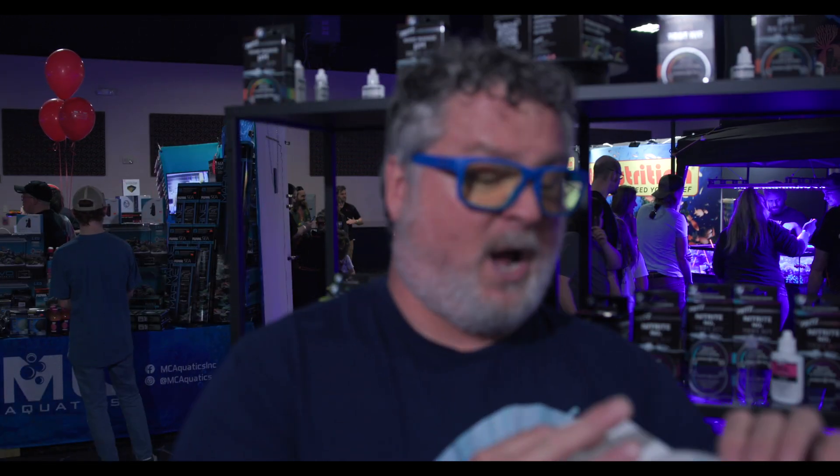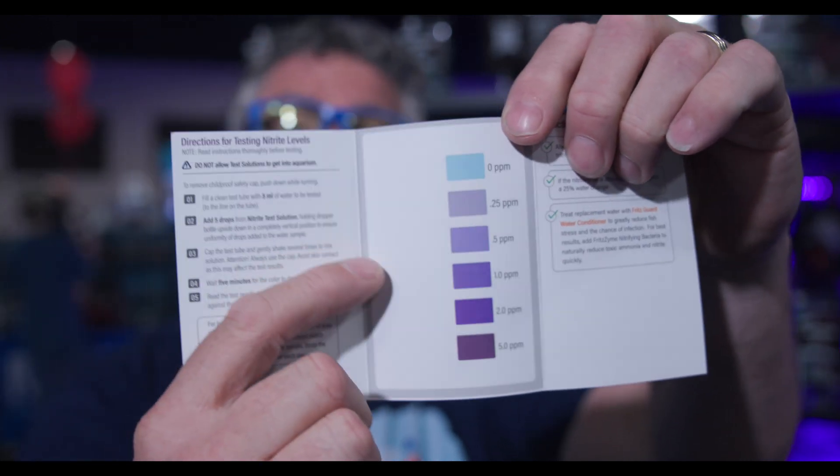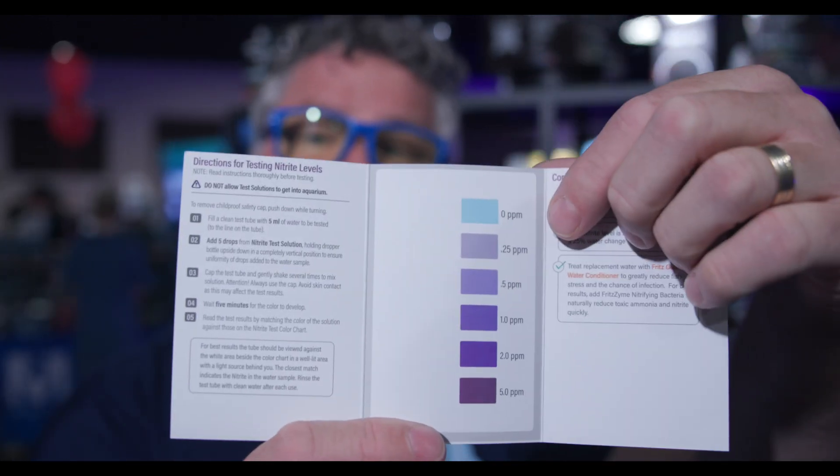And then when you open up the directions and match the color, check that out — pretty simple to match the colors when they're very distinctive. So I'm kind of liking these test kits. That's all the test kits from Fritz; check them out for yourself.